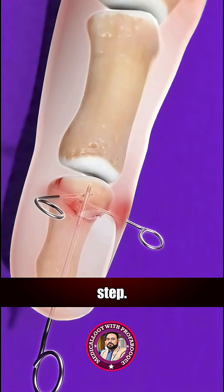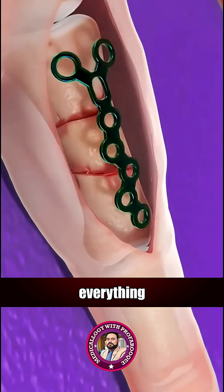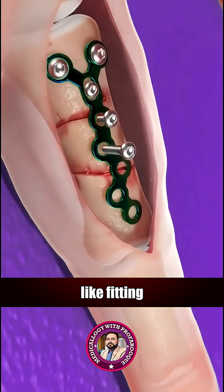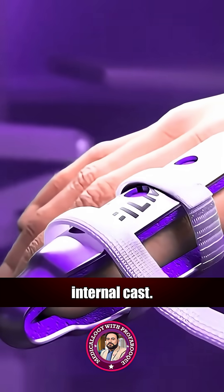Next comes a precision step: miniature pins, screws, or metal plates are used to hold everything firmly in place. It's like fitting puzzle pieces inside your hand, supported by an invisible internal cast.